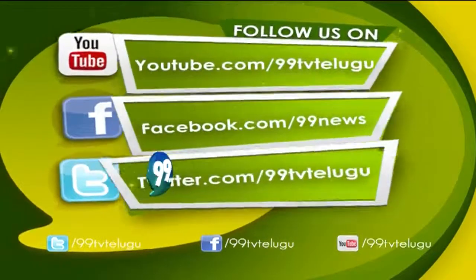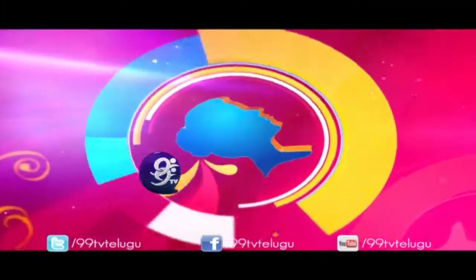As always, this program looks through social media. Tell us more about the Gautam Pall pop. Thank you.